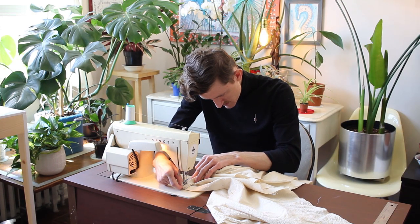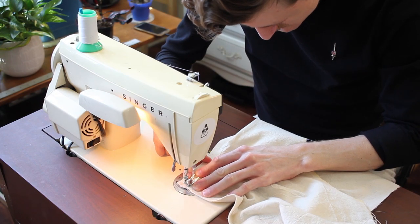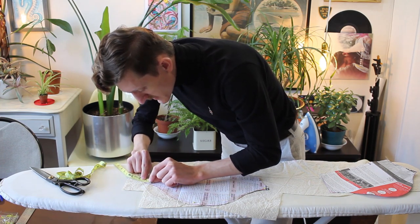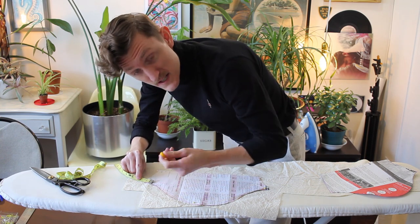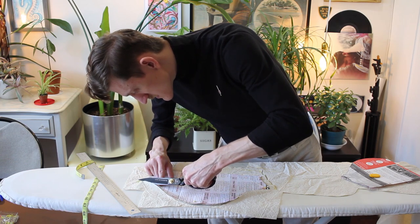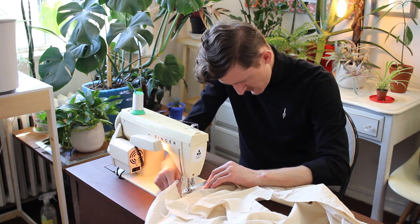Now stitch this collar down onto the shirt. And then finally some finishing touches with this collar. I didn't originally cut out any sleeves because I ended up making the arm holes a little bit bigger and I wanted to measure what the final size was. So let me add that now. Make sure everything's sitting nice and flat.